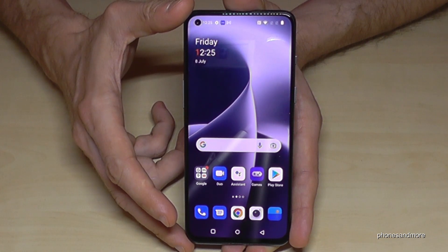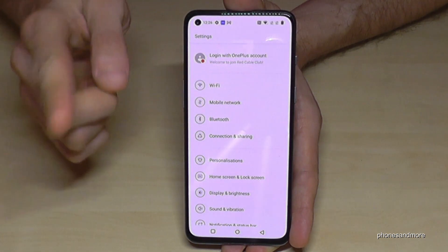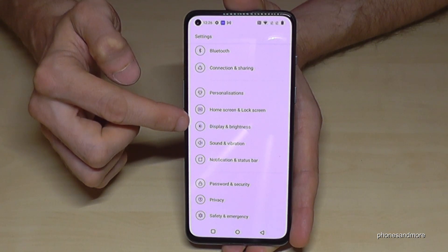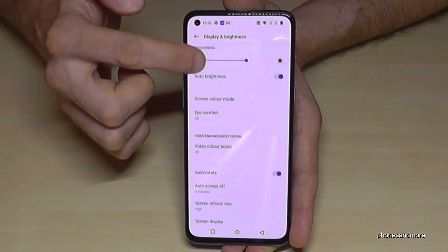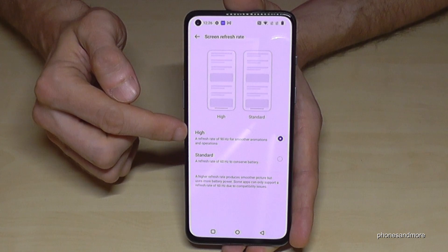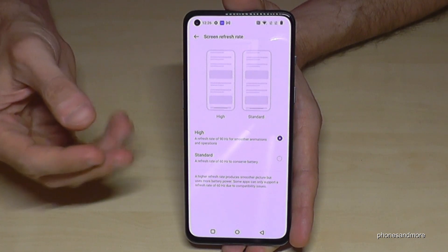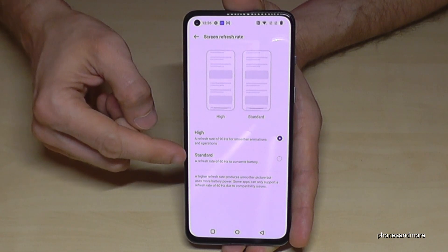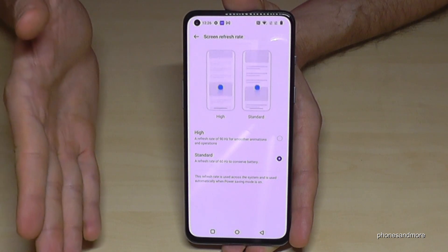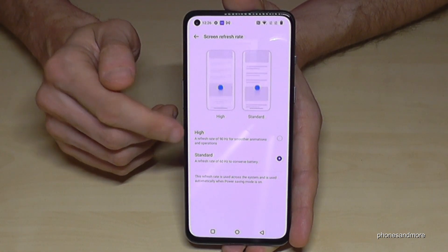The next tip is also about saving energy — it's about the display. The display supports 90Hz, but you mainly need it for games. Go to Display and Brightness settings and find Screen Refresh Rate — currently set to High (90Hz), which makes animations smoother but uses more energy. I recommend setting it to Standard (60Hz), which previous smartphones used and works perfectly well.